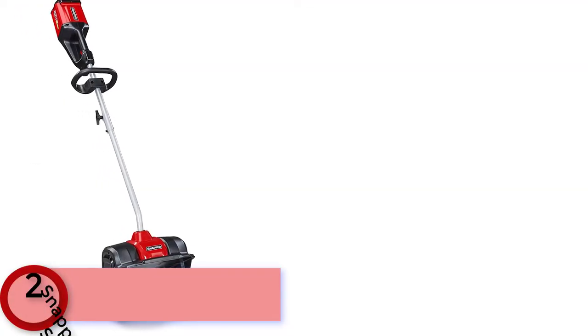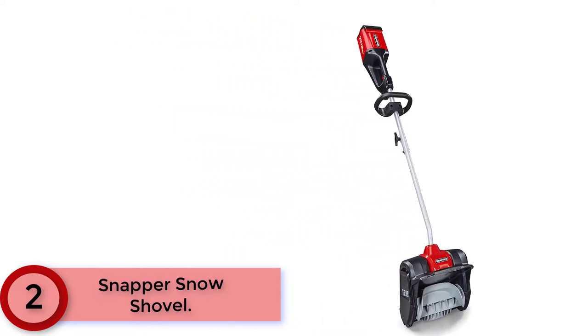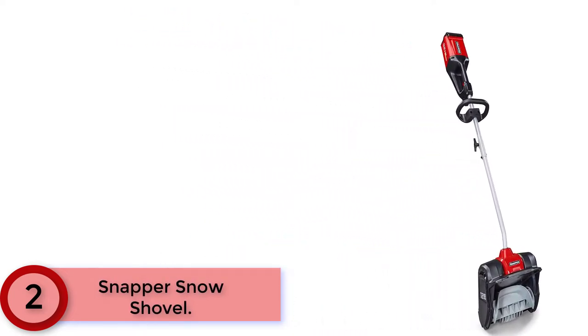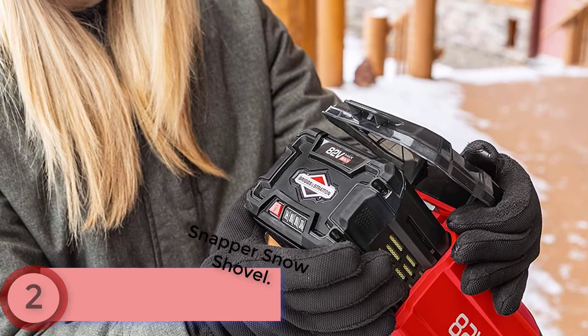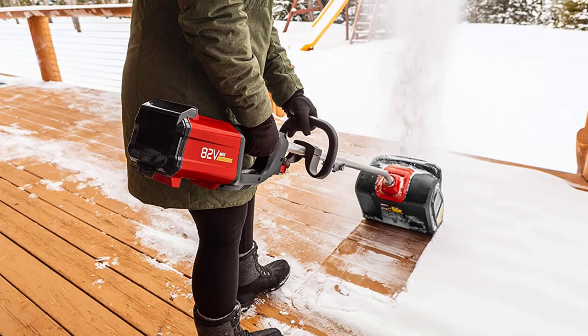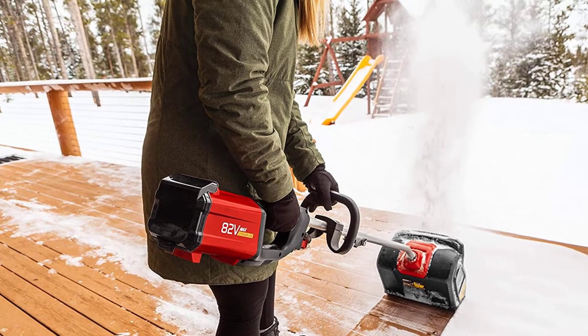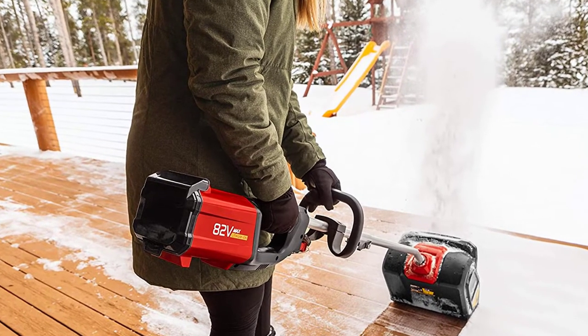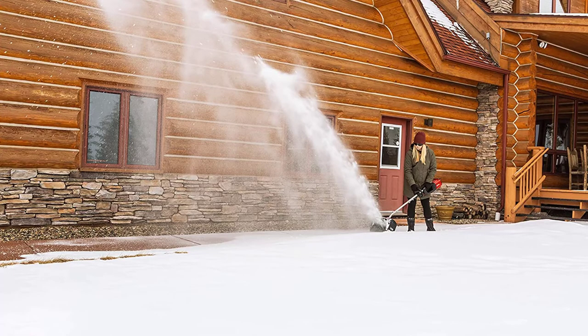At number 2, the Snapper Snow Shovel. Quickly clear away snow on sidewalks, decks, or steps with the Snapper XD 82V Max Cordless Snow Shovel, featuring a throwing distance of up to 20 feet. The included Briggs and Stratton 82V lithium-ion 2.0Ah battery delivers up to 45 minutes of quiet, powerful runtime, while the ergonomic and balanced design assures consistent, comfortable operation. With a powerful 1000W high-efficiency brushless motor, easily clear paths up to 12 inches wide and 4 inches deep.